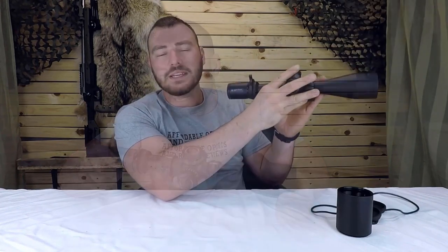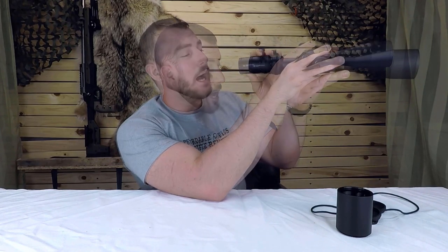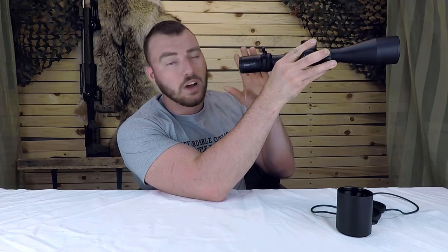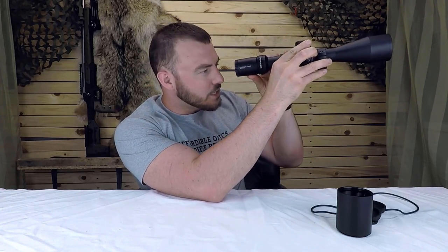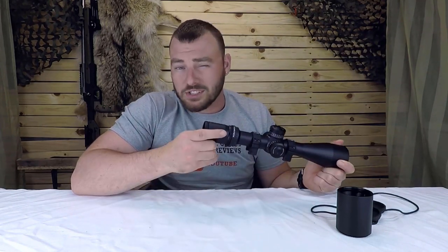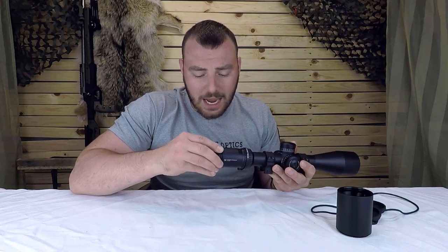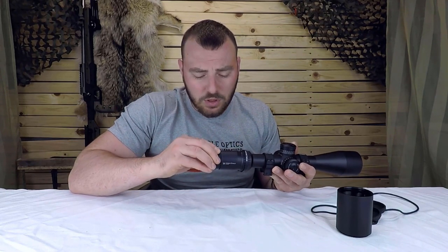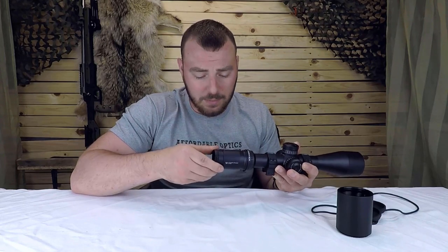Next we have the eye relief. Vortex advertises 3.7 inches of eye relief, and I found the eye relief length was just fine. I typically like up to four inches, which is really nice for magnum recoiling rifles, but 3.7 is just about as good. Next, the fast focus eyepiece is really smooth — there is zero slop whatsoever. So we're going to give it a five out of five.